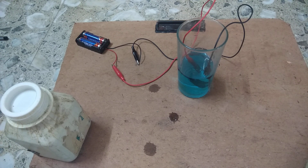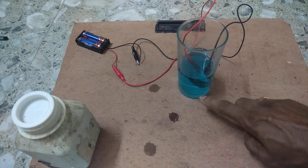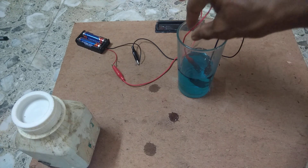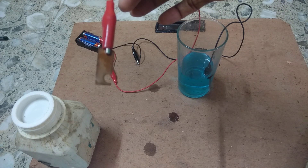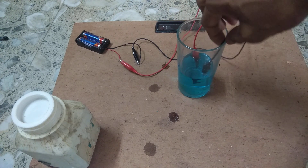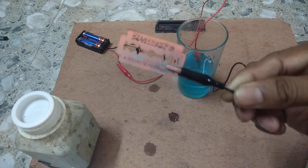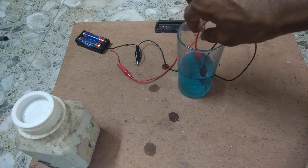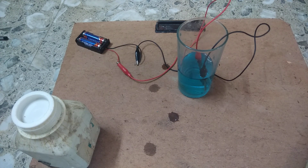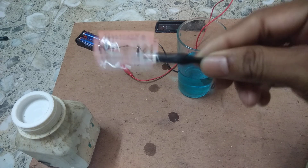In this way you can do this experiment. We have taken copper sulphate, dissolved it in water to make a copper sulphate solution. We took a copper plate, connected it to the positive terminal as the anode. We took a blade, connected it to the negative terminal, and placed it in the solution. After half an hour, you will see that the copper is deposited on the blade — electroplating is done.